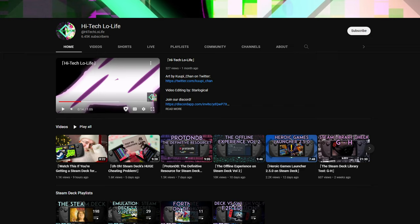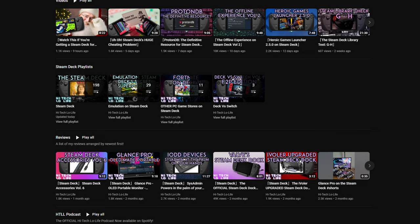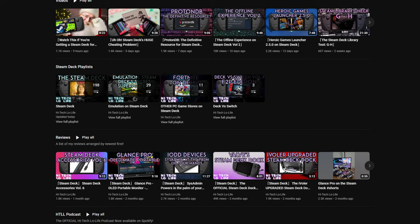If you like High Tech Lowlife, check out the rest of my channel. And if you like what you see, like, subscribe, and spread the good gospel of High Tech Lowlife. We also have a community Discord server — there's a link in the description down below. Check us out.